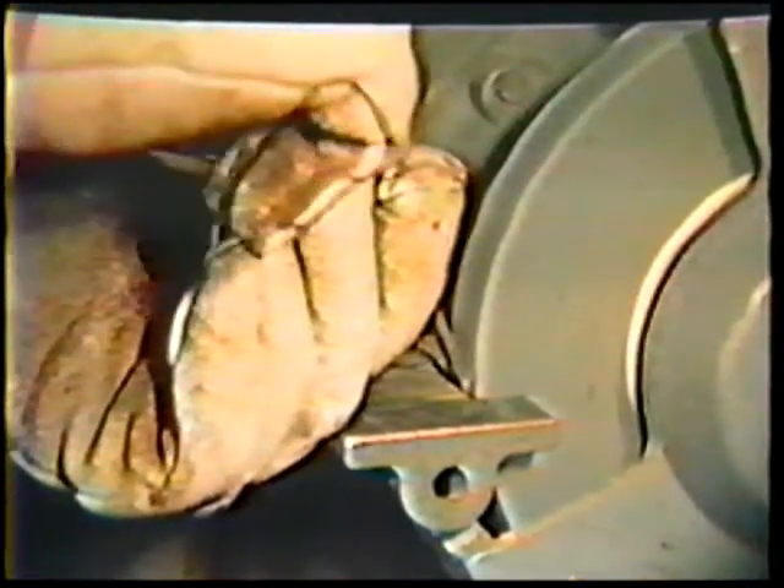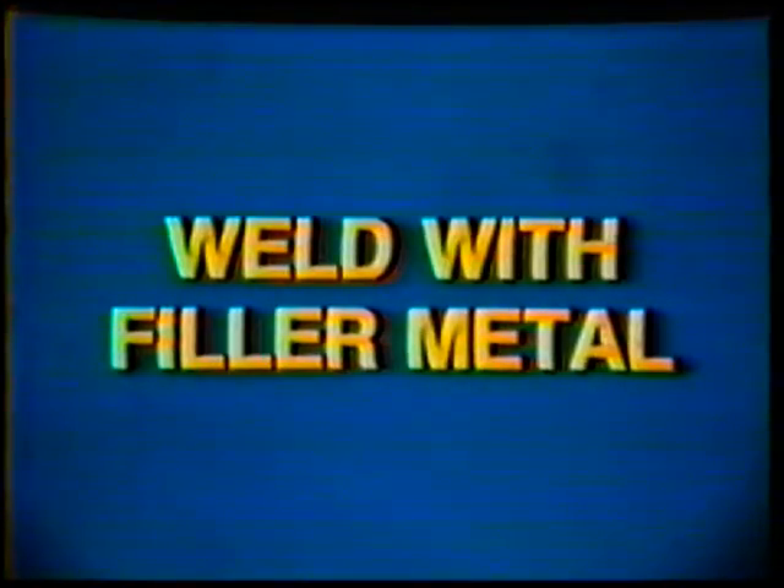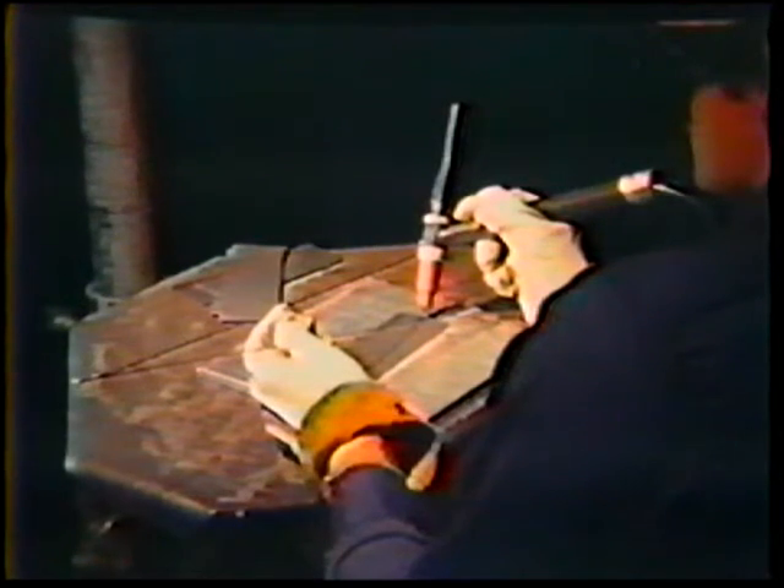After you have practiced welding without filler metal, repeat the process with filler metal. The filler rod is held in the left hand, directly over the weld axis, and tilted about 20 degrees up from the plate. The torch angles remain the same as before. Start the arc with the foot pedal. As the puddle forms, the filler metal is touched to the leading edge of the puddle so that some of the rod melts off, then it is moved away. This in-and-out dip technique is continued throughout the weld as necessary to produce the desired bead size.